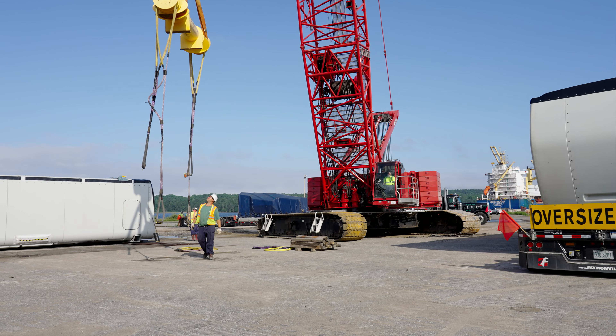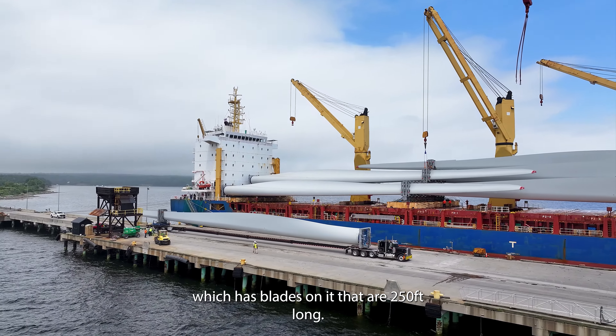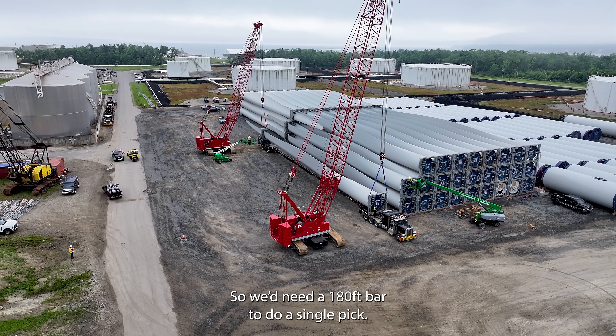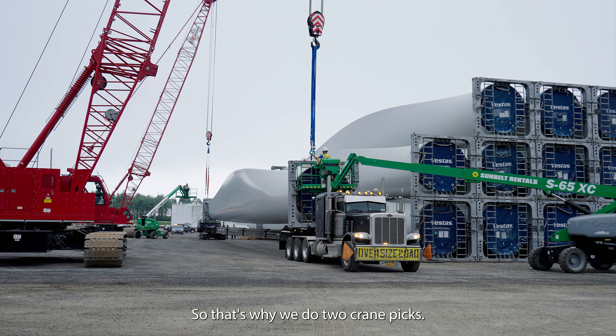Right now we have three crews. We have a crew that's unloading the vessel, which has blades on it that are 250 feet long. It takes two cranes to take it off the vessel and set it onto a truck under the dock. It gets trucked up to the upper yard or lay down yard. It takes two cranes to take it off that. Our pick points are about 180 feet apart, so we'd need a 180-foot bar to do a single pick — that's why we do two crane picks.